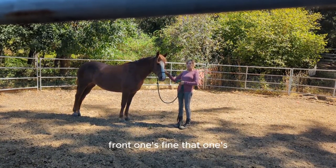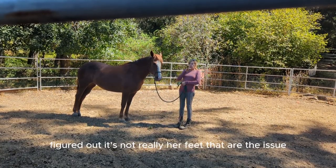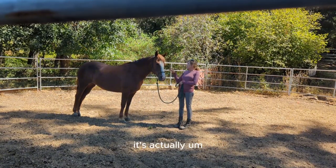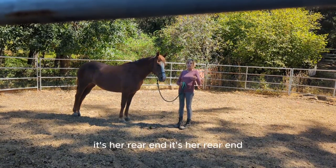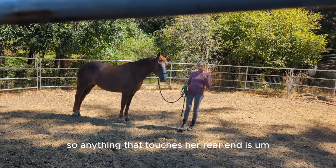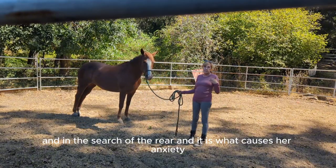Her front feet are fine, but the back ones — some days are good, some days are not so good. We've figured out it's not really her feet that are the issue. It's actually her rear end. Anything that touches her rear end is what causes her anxiety.